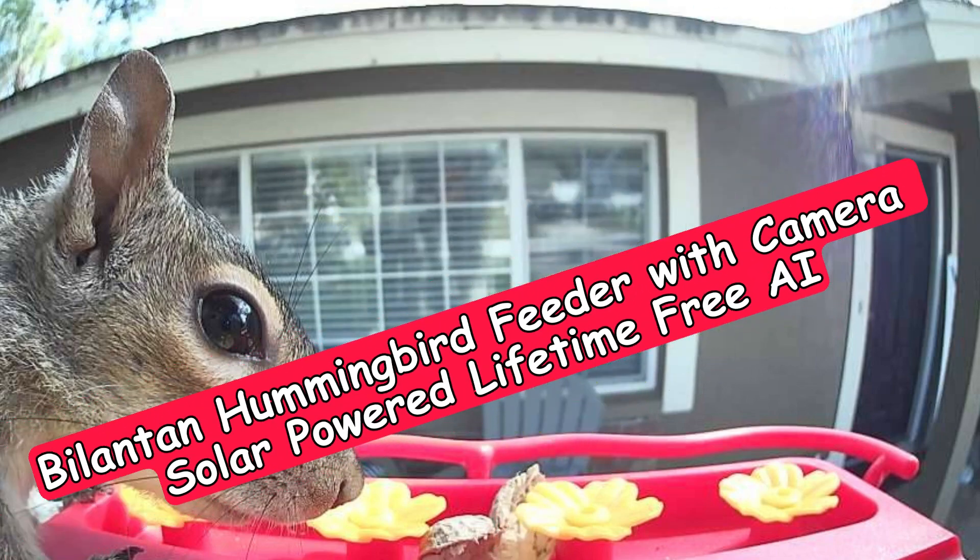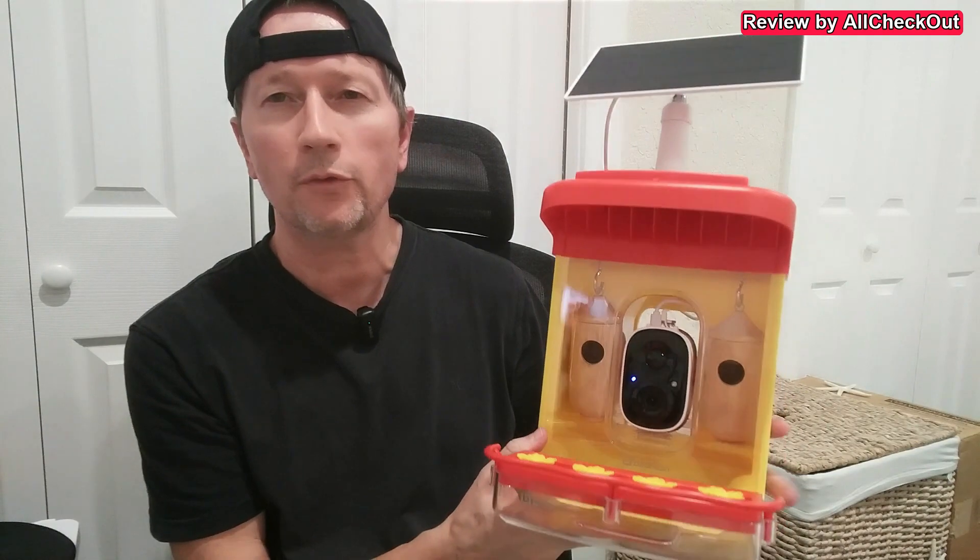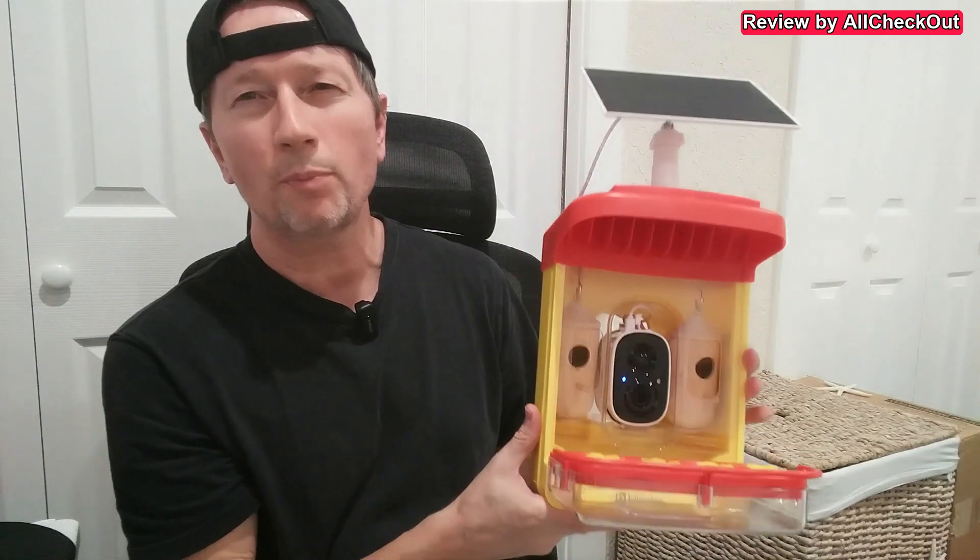Today I'm going to show you a very interesting, beautiful hummingbird feeder from Bilantan. It has a very nice construction with a lot of interesting features — we have a solar panel on top, a good camera, two hummingbird houses, and a feeder tray with a container for liquid for the hummingbirds. It also comes with very good mounting options, so it's a pretty sophisticated construction.